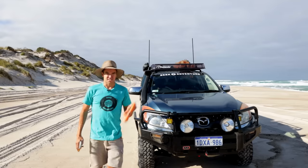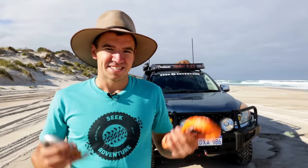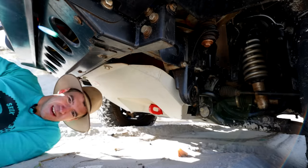G'day guys, soft shackles are becoming more and more popular — more companies are making them, more people are buying them. But there seem to be quite a few misconceptions about soft shackles, so in today's video we're going to talk about the pros and cons of soft shackles, the pros and cons of bow shackles, and we're also going to try and clear up a few misconceptions.